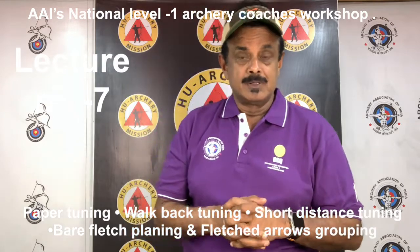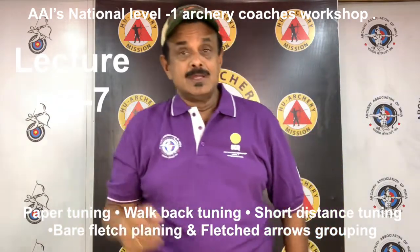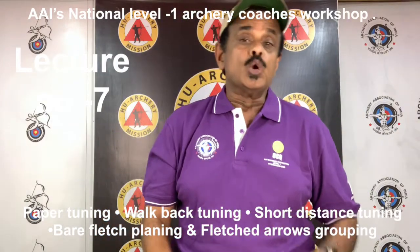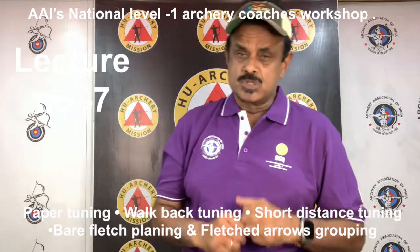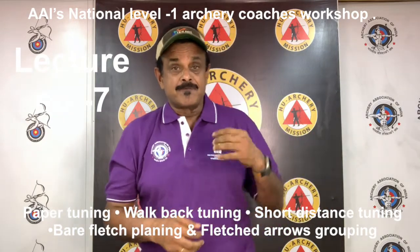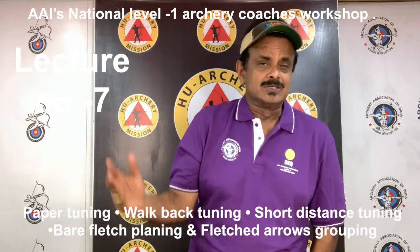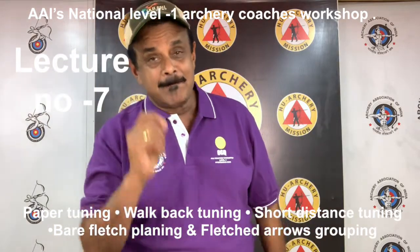The next method is short distance tuning. This method involves shooting fletched arrows at a vertical and a horizontal line, and is used mainly to verify the nocking point and cushion plunger in-out setting. Next is the bare shaft planing test. This method compares the grouping pattern of bare and fletched shafts — it produces good results, but shooting bare shafts before a good tune is achieved may be frustrating for the archer. Fletched arrow group tuning has been used for many years, is probably the simplest method that yields the best results, and is highly recommended. It can also involve shooting bare shafts, but not before a basic tune is established.